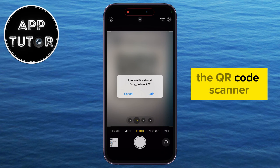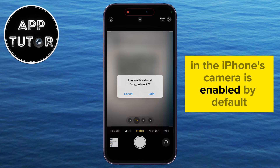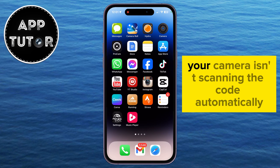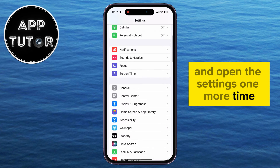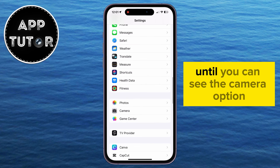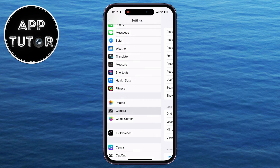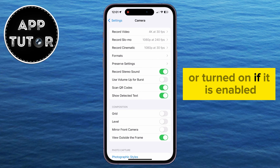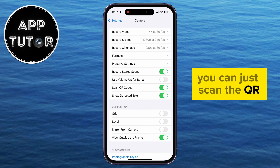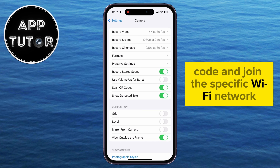The QR code scanner in the iPhone's camera is enabled by default, but if for some reason your camera isn't scanning the code automatically, then you want to exit the camera and open the settings one more time. Then scroll all the way down until you can see the Camera option. When you open this page, just make sure that Scan QR Codes is enabled or turned on. If it is enabled, you can just scan the QR code and join the specific Wi-Fi network.